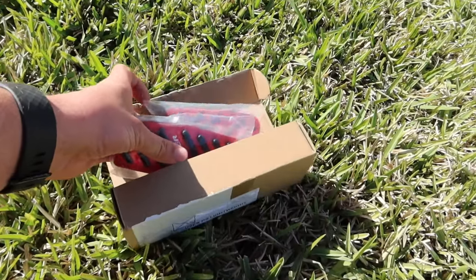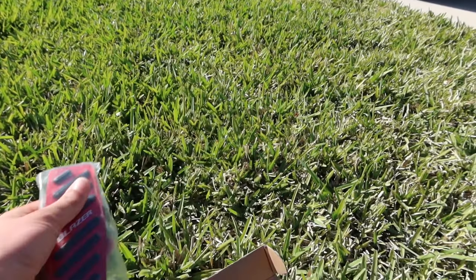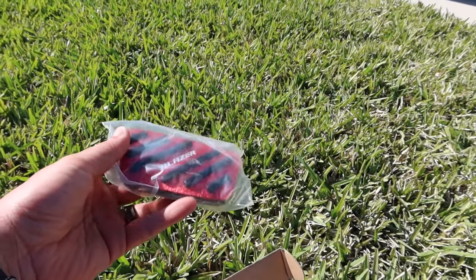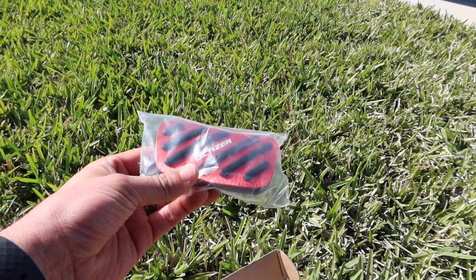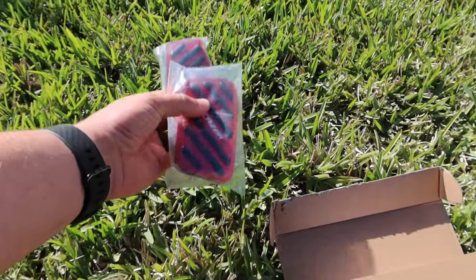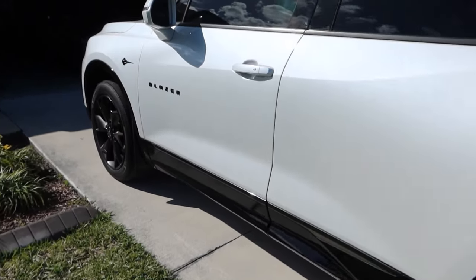Pretty happy about it because they are super nice — I've already kind of looked at them myself. Nice and red, as you can tell. These are going to be for our gas and brake pedal. Super nice. We're going to go ahead and show you the stock, throw these on, and show you the after. Let's go ahead and hop in.